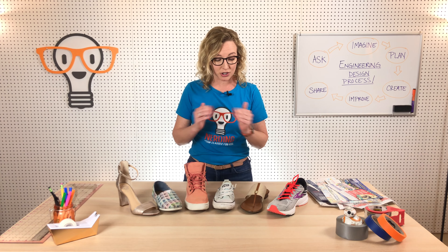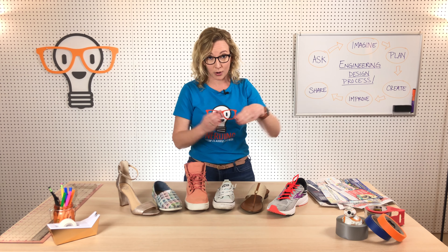Your STEM challenge today is to build a shoe out of newspaper — or I don't have newspaper, but I do have junk mail. This is normally something we're going to recycle anyway, and when you're all done with your shoe, if you don't need it, you can still recycle it. Build a shoe that can come off and go on your foot — it has to be able to be removed and put on your foot.